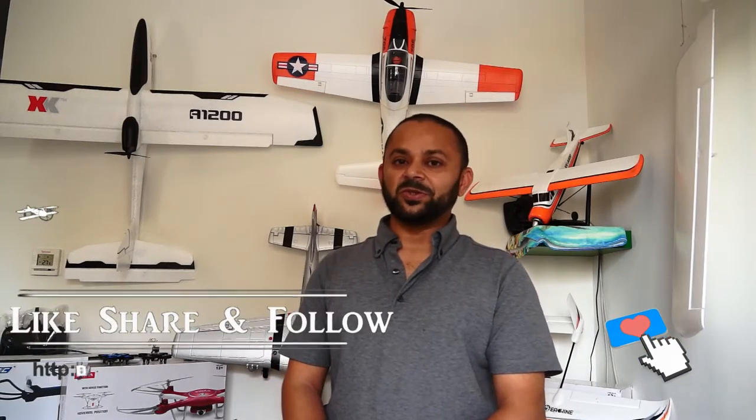Thank you for watching the video and thank you very much for your continued support towards my work on YouTube. Please subscribe to my channel and stay updated for all the regular video uploads. If you like this video, please hit the like button and share the link on your social sites. Thanks!